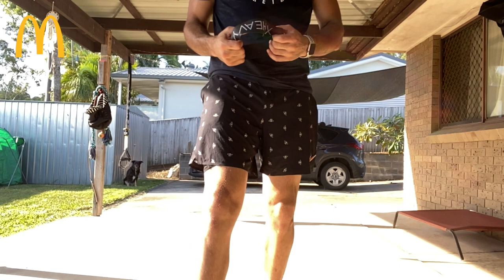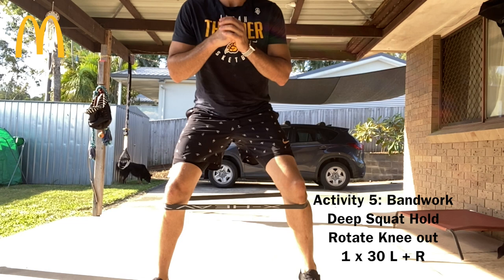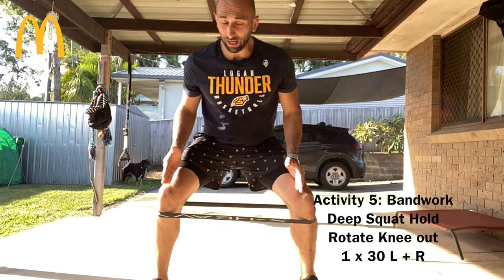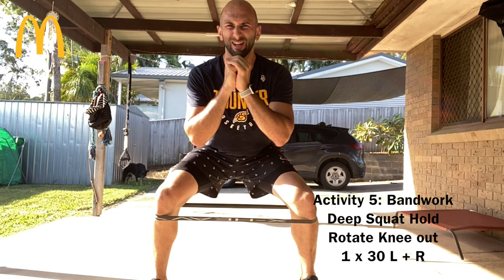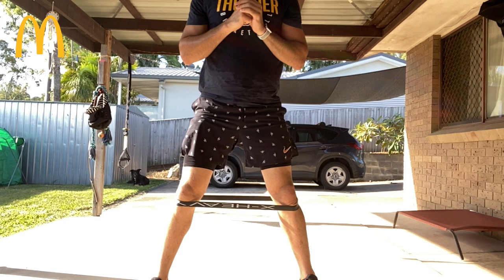Alright, for our last exercise guys — if you have one of these bands, perfect; if you don't, you can do it without the band. Put that band up around your knees. Get into a nice deep squat. One leg is going to stay exactly where it is, and the other leg is going to come out about two or three inches. Let's get 30. Take a quick little break, then go back down.